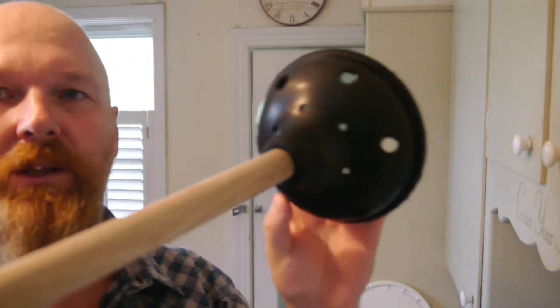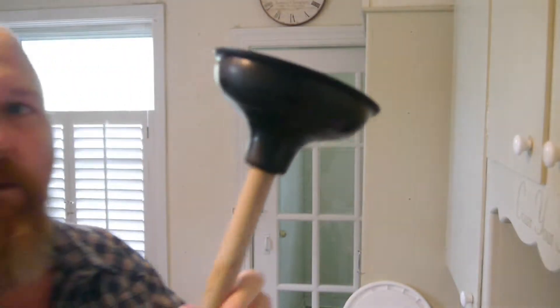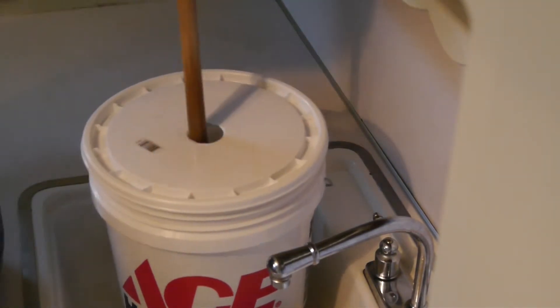This off-grid washing machine cost me less than eight bucks — a new bucket and a plunger. Just drilled some holes in the plunger. It's the cheapest plunger I could get, brand new, less than $2.50. Put the lid on and you can just pump away one-handed, very easy.